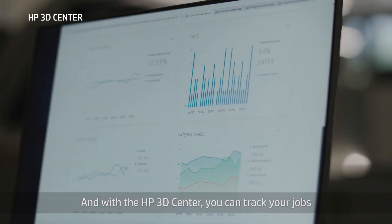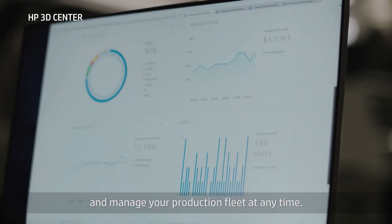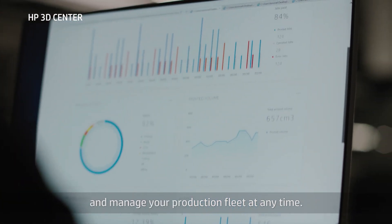And with the HP 3D Center, you can track your jobs and manage your production fleet at any time.